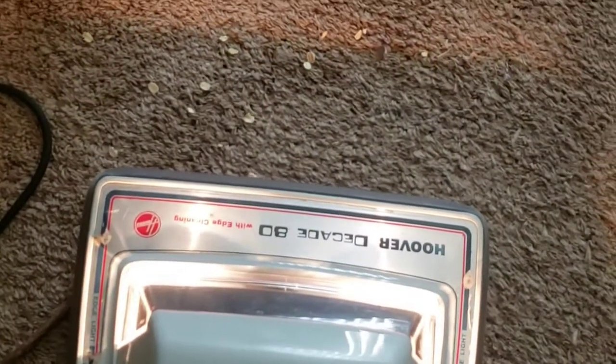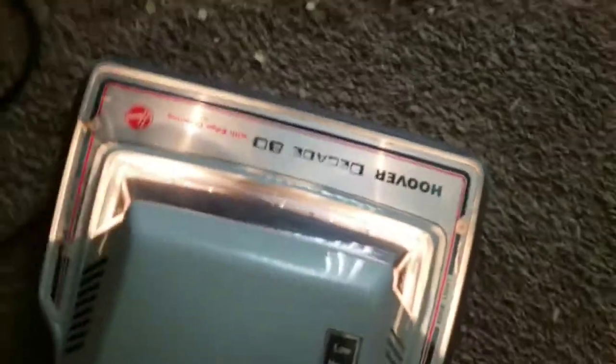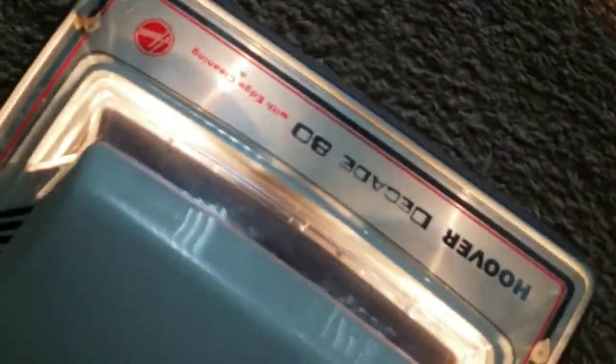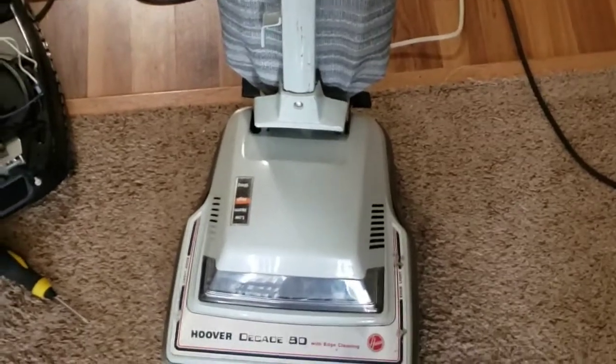It's kind of like the Hoover Junior where we just don't have a good height adjustment for it. Because clearly, if I lean it back, it's capable of producing agitation. Let's try the shag setting. It's almost a little too high. Let's move back to high. I believe that's the brush roll making all the chattery noise. I took those brush roll bearings apart and greased them after getting it all cleaned up, of course.